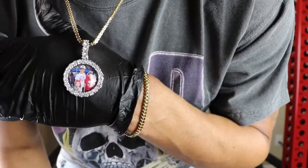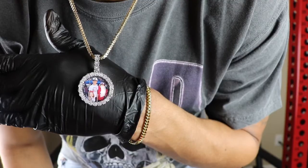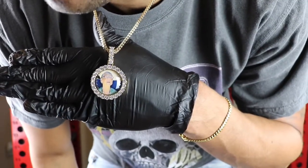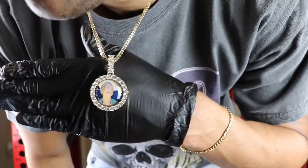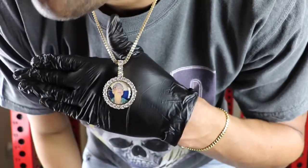Let me go ahead and throw in the yellow gold pendant so you guys can see exactly what that looks like as well. This is the neck profile of the ShopGLD 3D Custom Pendant in the yellow gold. Obviously it's the same size — the profile is going to look pretty similar.